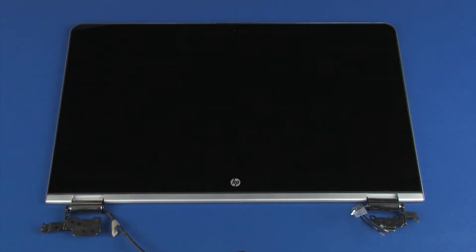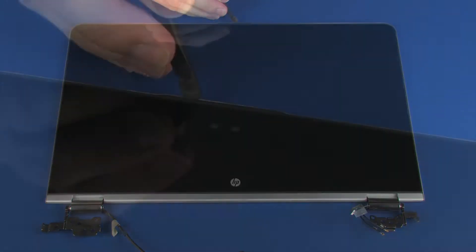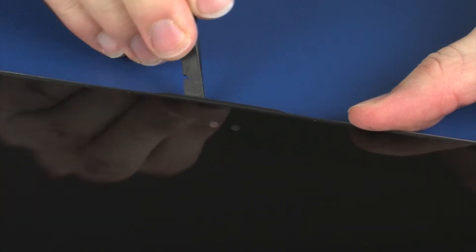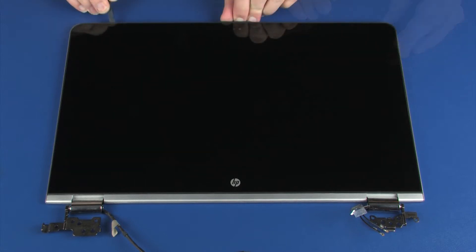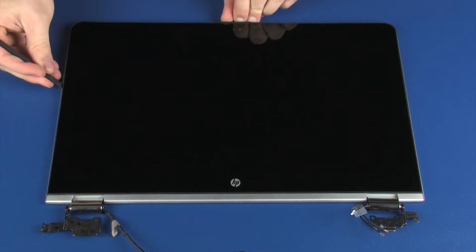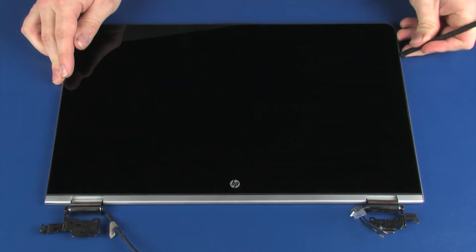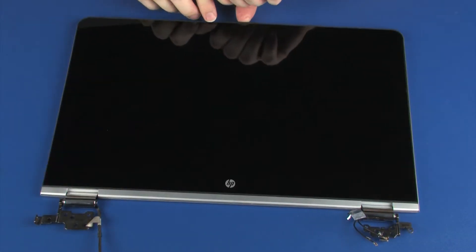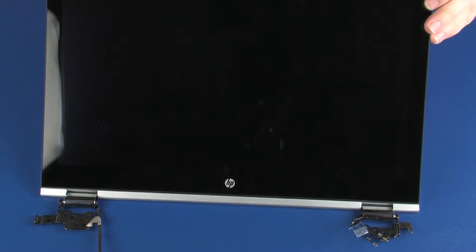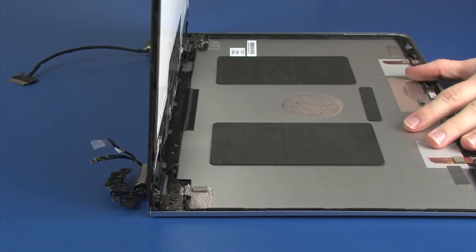Removal. Carefully separate the edges of the display panel from the display enclosure. Lift the display panel and position it so that you have access to the display panel cable and connector.